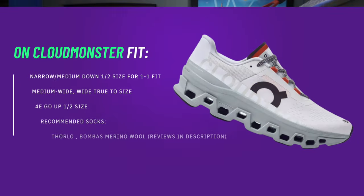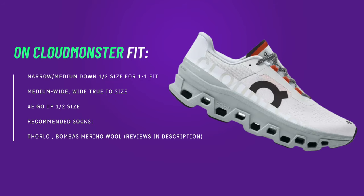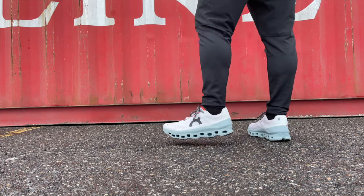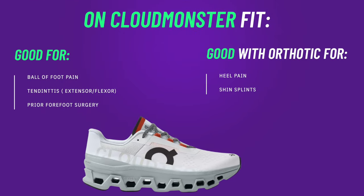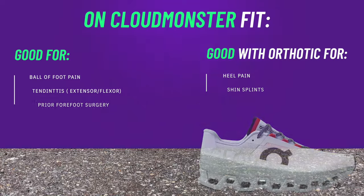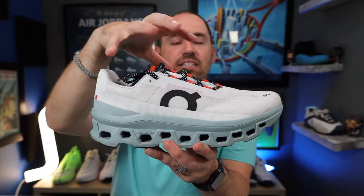The fit of the Cloud Monster is actually pretty forgiving with almost no break-in time. If you're a narrow or medium foot wanting a one-to-one fit, you can go down a half size — these were a perfect fit for my 2E-width foot, so they'll be a bit boxier in the forefoot for wider feet. For people with ball-of-foot pain, these are a pretty ideal running shoe since they offload the forefoot well. However, if you have heel pain, I'd still throw in an orthotic — it's still plastic right under your foot — and you should be fine.